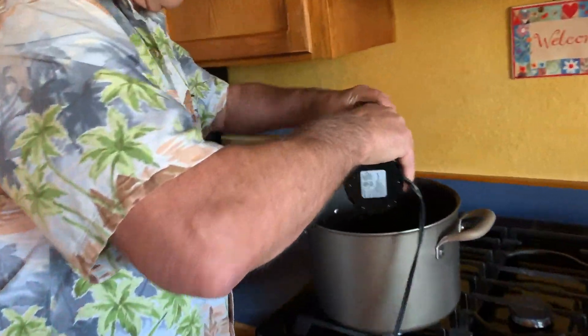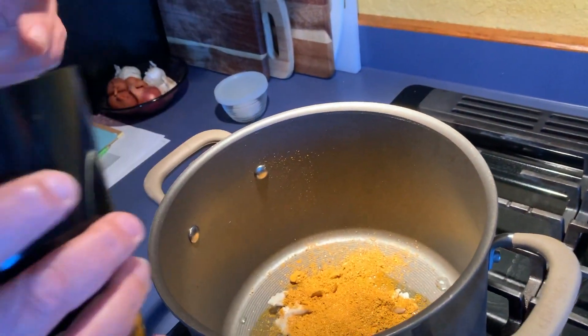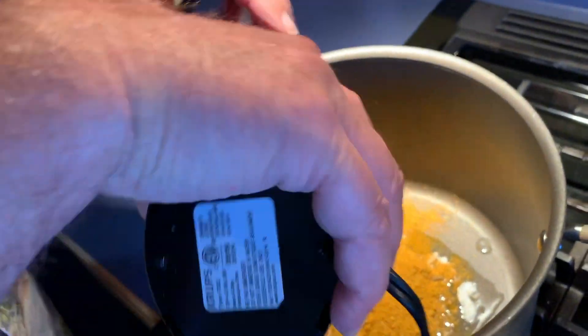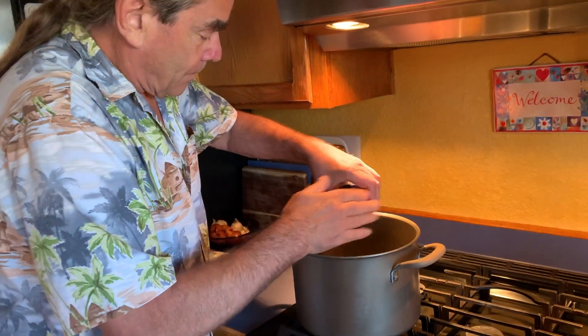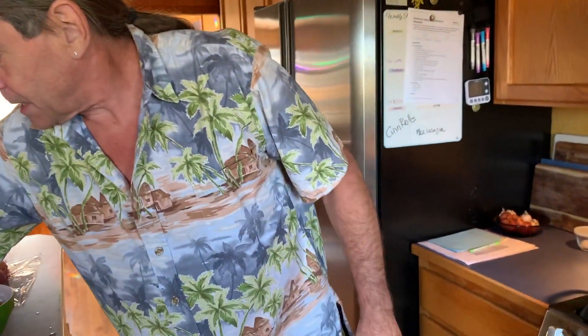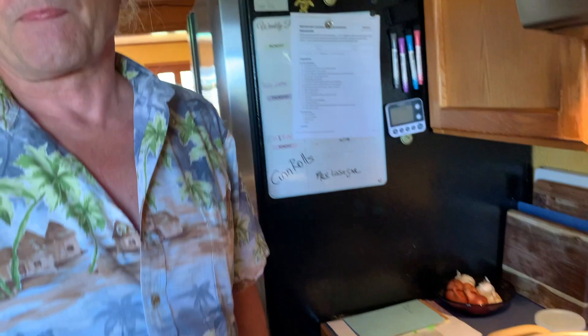We're going to let the spices cook for a while — you can tell they're ready when they get very fragrant. It makes the whole house smell like something delicious is happening. We're adding two bay leaves and one cinnamon stick. If we had them, we'd add about ten curry leaves, but the co-op didn't have any today. I really need to order some and keep them on hand like bay leaves, but we're doing without this time.